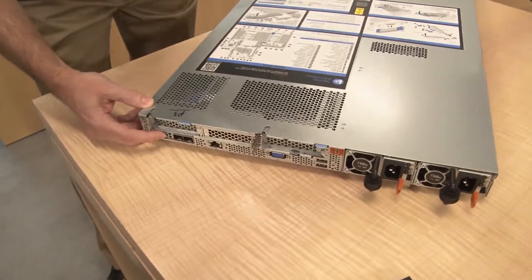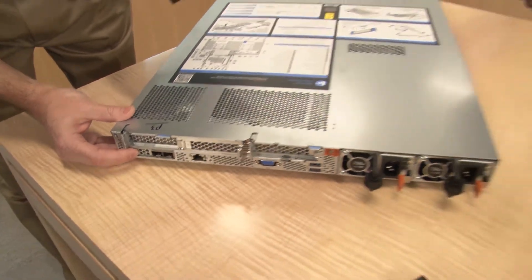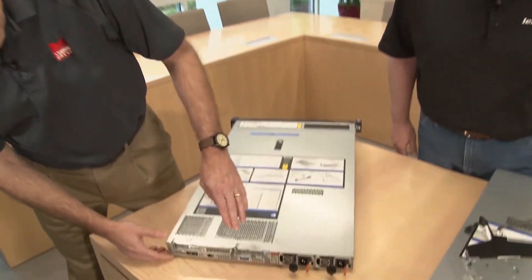Below that we have the LOM — LAN on Motherboard. We offer a choice of which LAN you want in your system: two ports of 1GbE, two ports of 10GbE, four ports of 1GbE, or four ports of 10GbE. That's a choice you make when you purchase the system, in addition to whatever PCIe network cards you want to use. Once again, very flexible in your choice of networking.